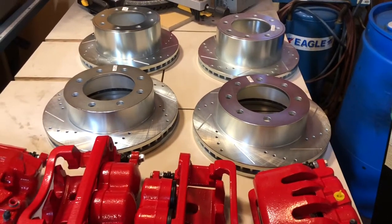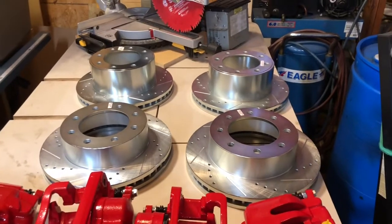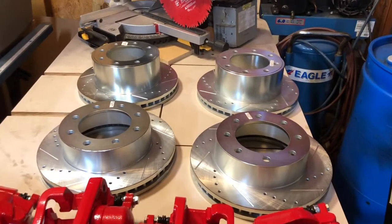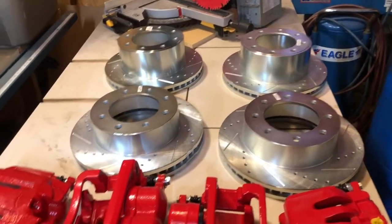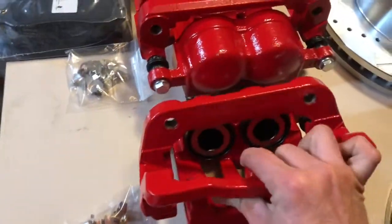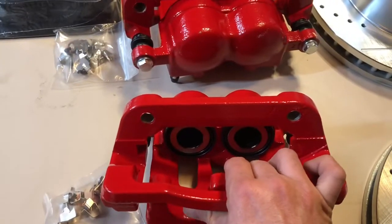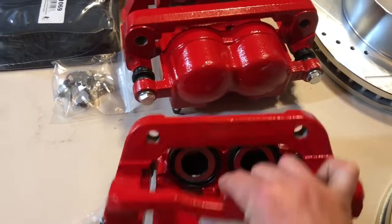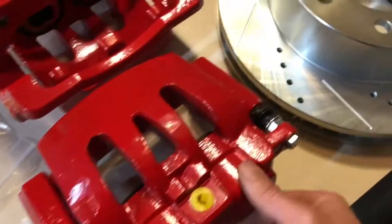The rotors are all marked as far as which corner they go on, which is actually pretty nice. It's pretty obvious on the F-250 which one's which — the size is pretty close except for the hub part, because the rear has a drum parking brake. The brake calipers look good. I am absolutely excited because I couldn't find out about the pistons — I was worried about scoring — but these are all brand new pistons, all new seals, boots, slider pins, bolts, bleeder valves, and brand new bellows.